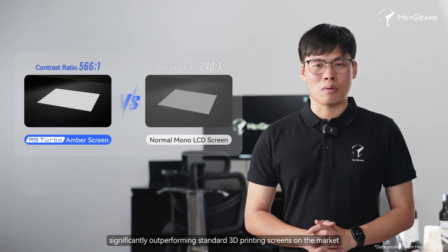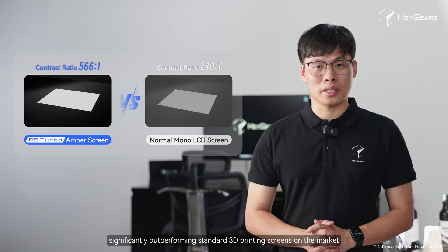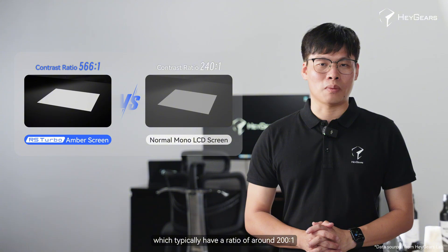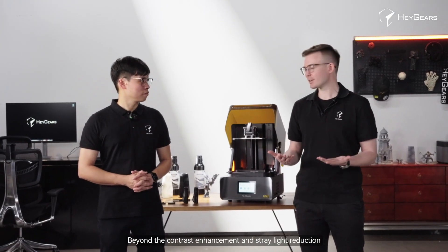This significantly outperforms standard 3D printing screens on the market, which typically have a ratio of around 200 to 1. So beyond the contrast enhancement and stray light reduction, what other advantages does the amber screen offer?